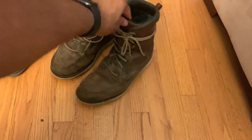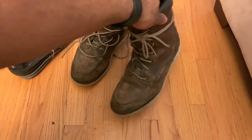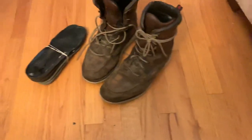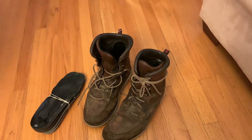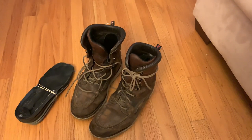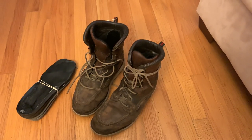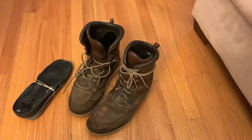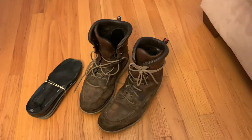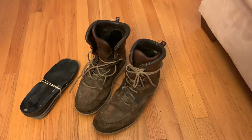Definitely waterproof — I've worked in the rain in these boots I don't know how many times, and I definitely did not feel a drip in my boot, which definitely says something. These were just shy over $200 when I got them. I just went on Red Wing's website and I think they're like $215 now. Comment below if they're a different price near you. That's a good price for these — I don't think they should be any more than that. Great quality boot.